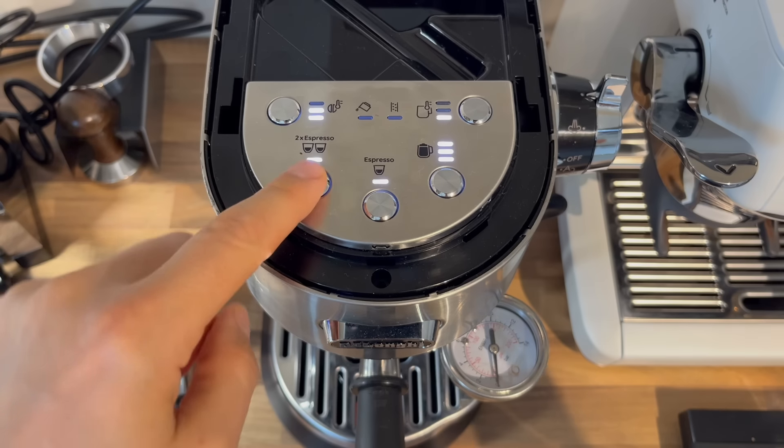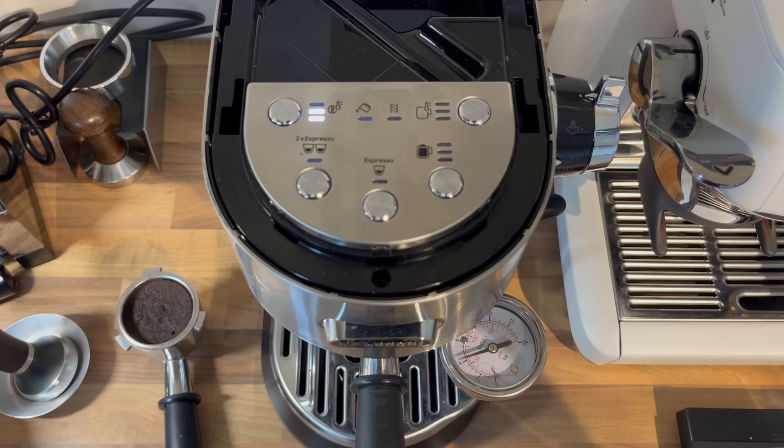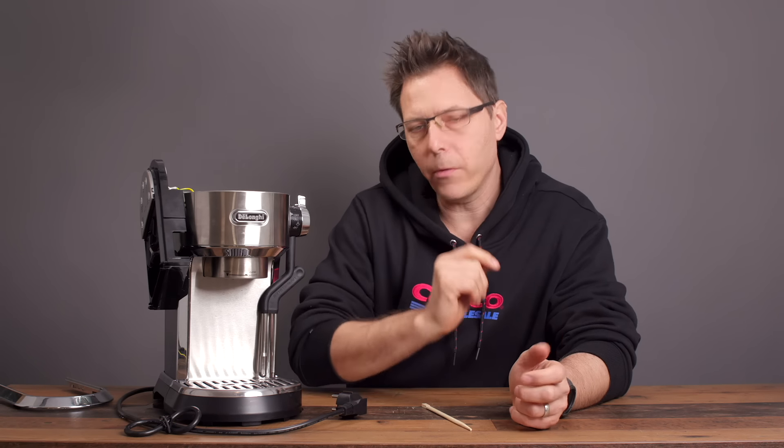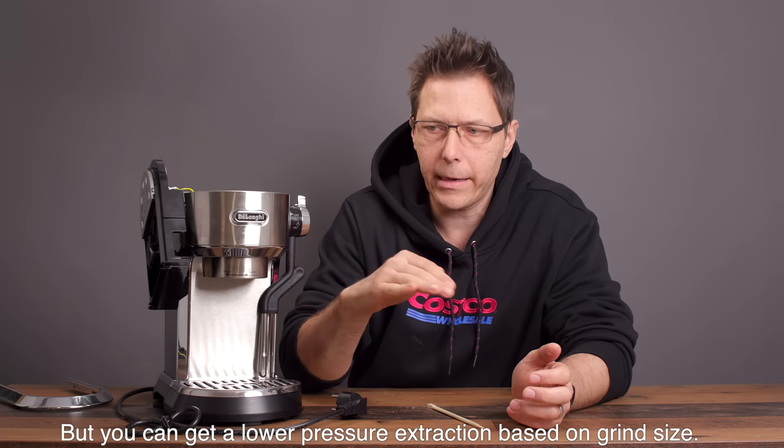People have been asking about the pressure — can it be regulated, how high does it go? In my initial measurements today, the pressure does make it up to between 11 and 12 bars and then cuts off. It's got a water counter like it always has, and once it reaches that high pressure that's the maximum. Unfortunately it's not at 8 or 9 bars — it is still at 11 to 12.